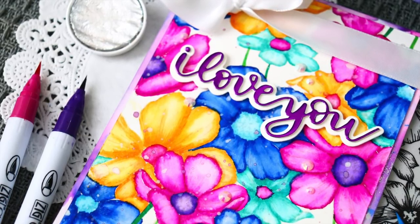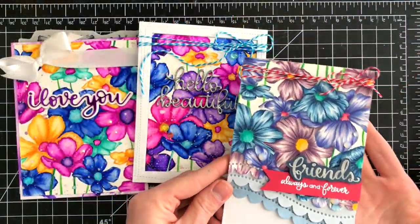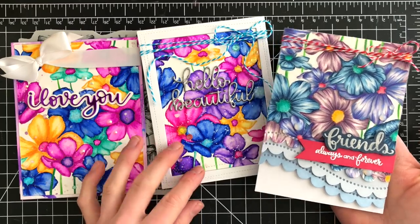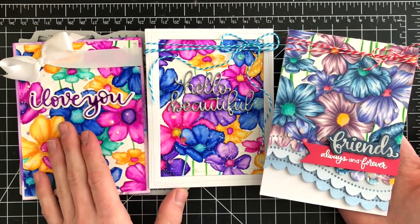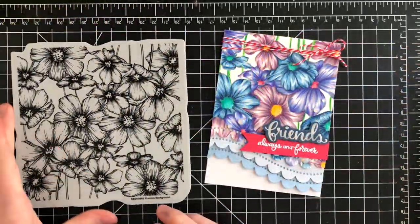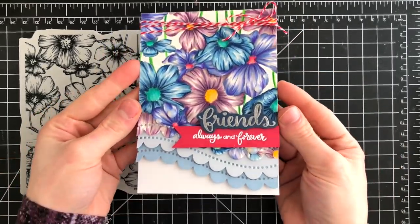These cards are super fun and really bright and colorful. But I also created a more muted tone using a totally different medium — Copic markers and also colored pencils. You can see a totally different look: much more realistic and a much more muted color tone. But it creates a really beautiful effect and totally different results.